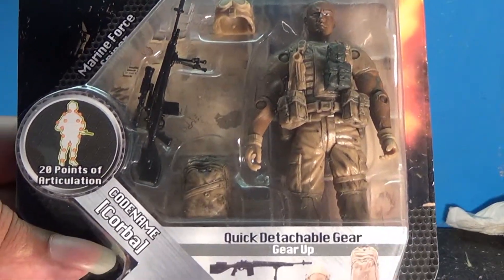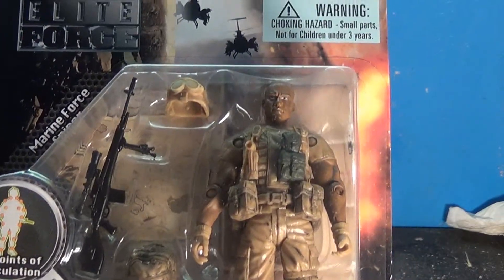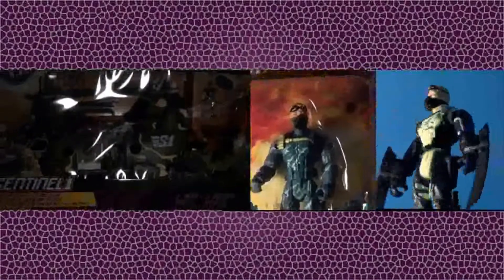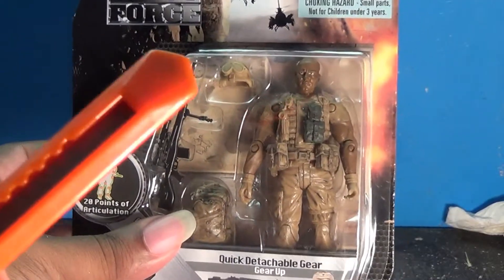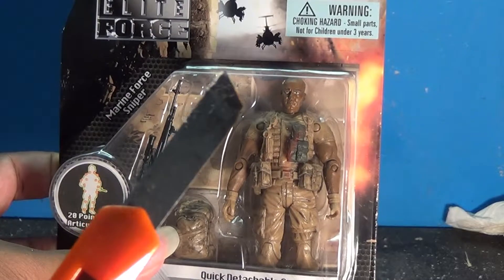I will be reviewing a surprising figure, but one that I'm happy that I found. The Marine Force Sniper is an interesting figure because it's one of the first African American action figures from one of the GI Joe-like brands that I have found. As happy as I am to find one, let's open it up and see why you should shell out $5 at your local Target and add this to your collection.